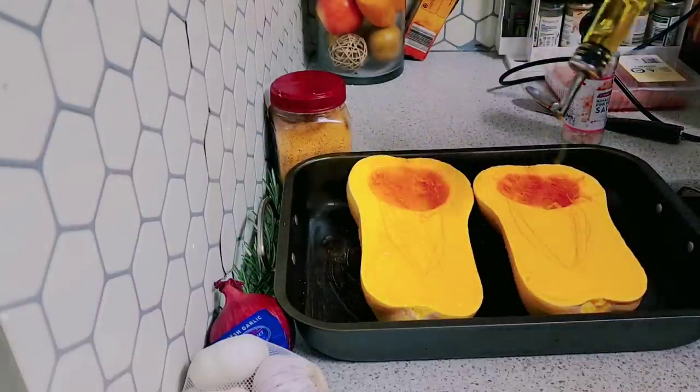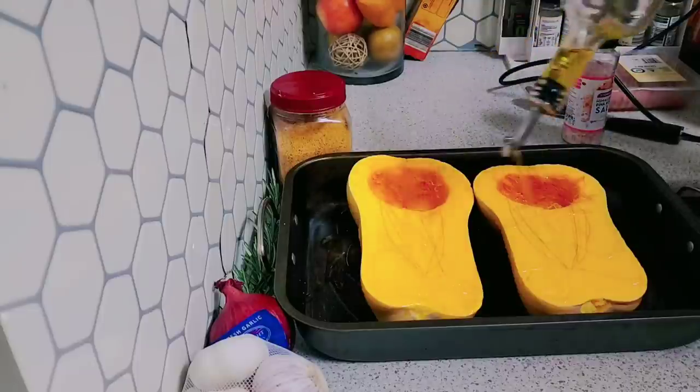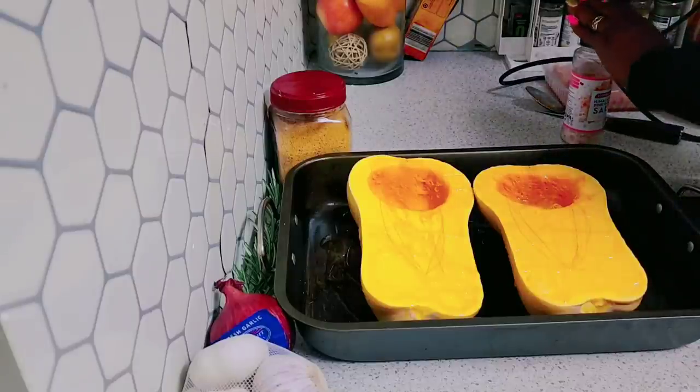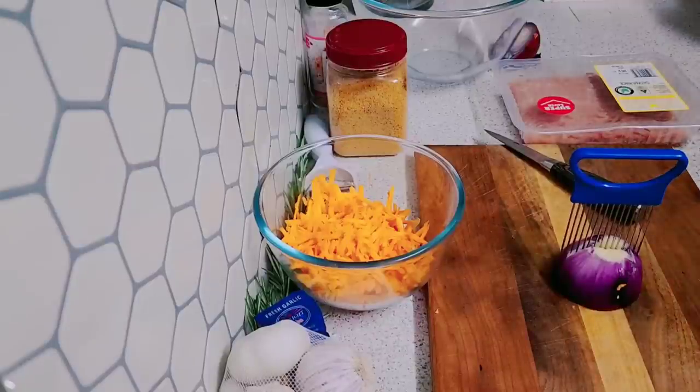A little bit of olive oil on the top just so it doesn't dry out too much. I'm going to pop this in the oven. When it is finished I will come back and continue this video. I'm going to be stuffing my butternut pumpkin with this chicken mince.